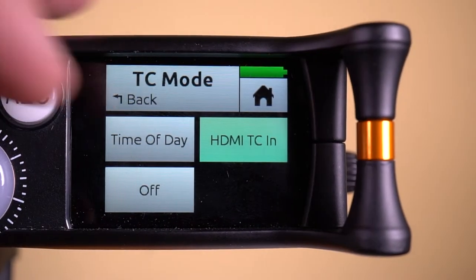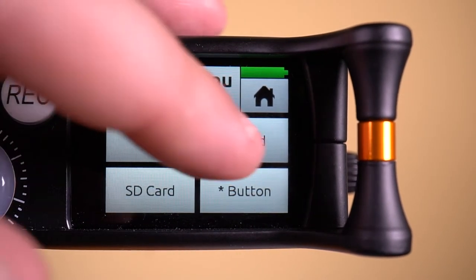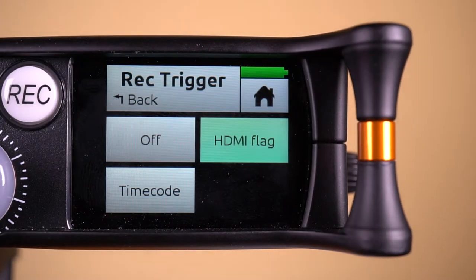To set the HDMI record trigger in basic mode, go to the second page of the main menu and select record, then select rec trigger, then select HDMI flag.